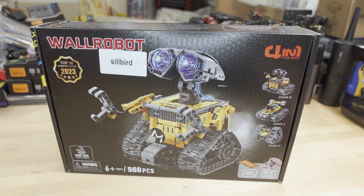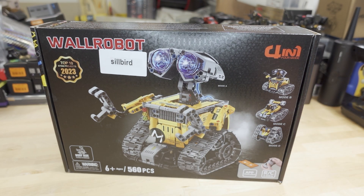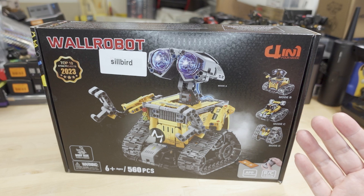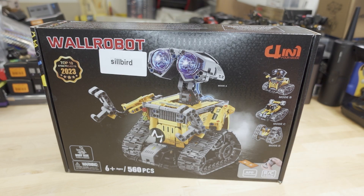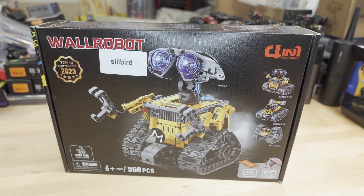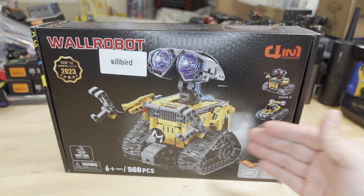We're checking out this STEM kit called the Wall Robot, but it's clearly a Lego WALL-E copy. The original Lego version came out around 2008 when the Disney movie came out, and that's been discontinued for a while. I've seen the actual Lego WALL-E kit on Amazon where people have been selling them used for like four hundred dollars, which is kind of crazy.